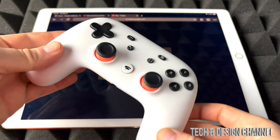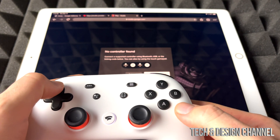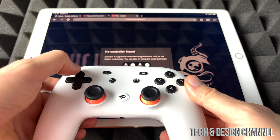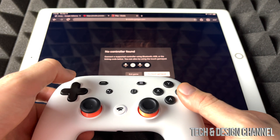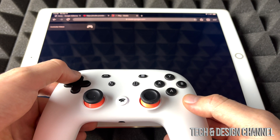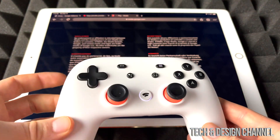Right now we're just going to sync up our controller in order for Stadia to work. So we're going to go ahead and try to sync it. There we go — I think it got synced. Yep, it's synced up. Obviously the code for you would be different; it shows pretty different for everybody.